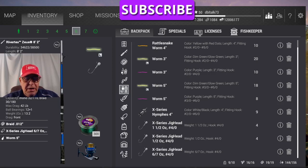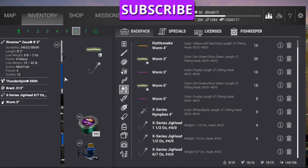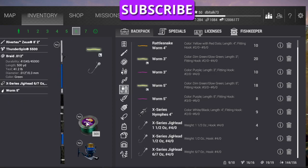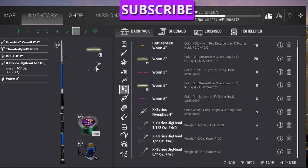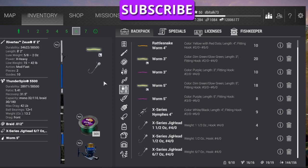Let me show you what kind of rig we're going to be using. We're just using a standard casting rod, RiverTek Zenith, 8 foot 2 inch, ThunderSpin 5500. We're using 41.2 pound, .012 braid, an X-Series jig head, 6-7 ounce, and a 5 inch glow-in-the-dark plastic worm.